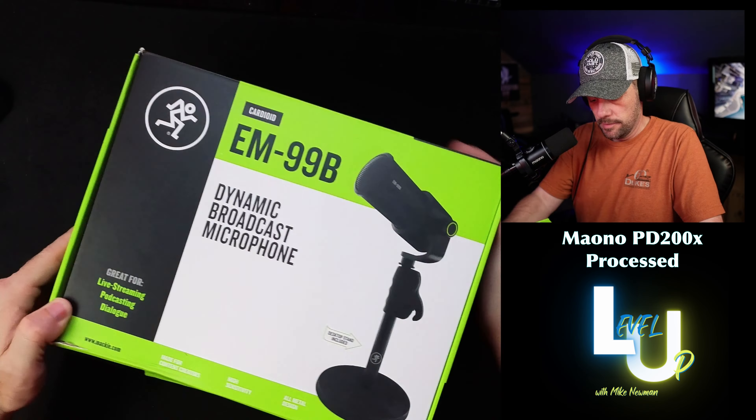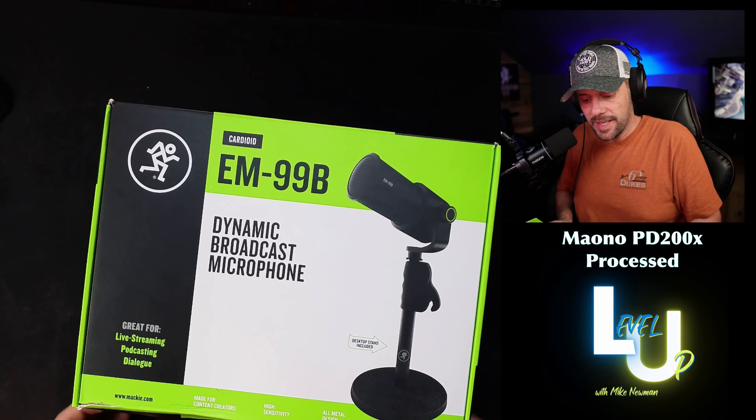All right, the Mackie EM99B cardioid dynamic broadcast microphone. Let's go ahead and open the box and see what's inside — I'm really excited about Mackie.